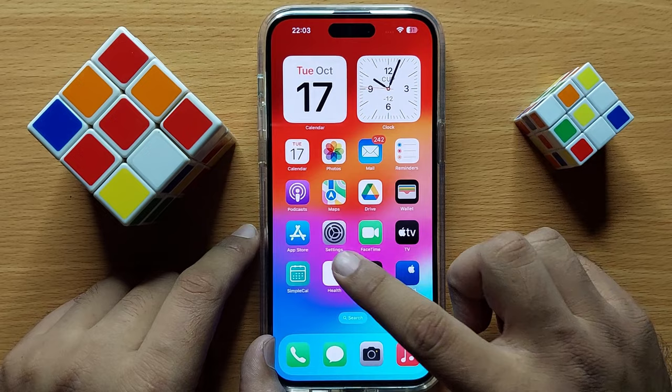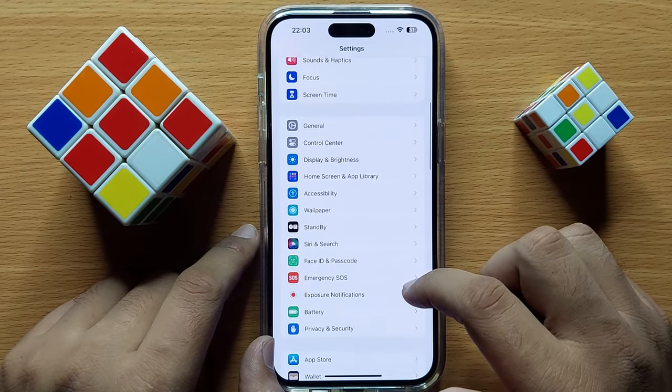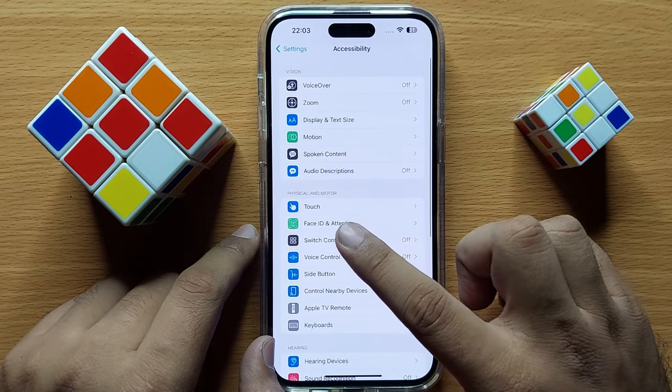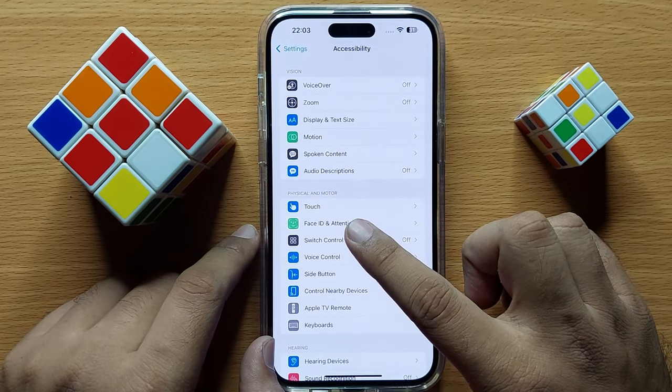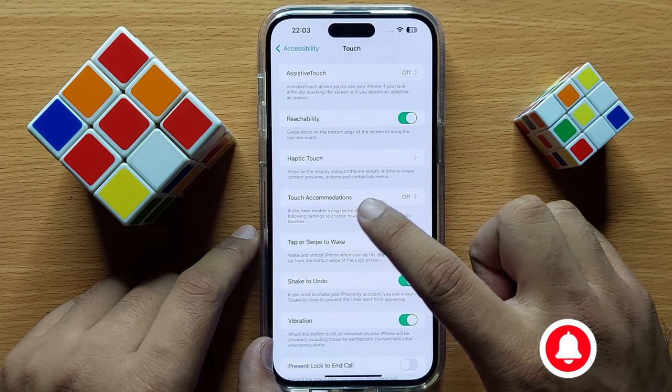First of all, open Settings. Now in Settings, scroll down and click on Accessibility. Here in the Physical and Motor section, click on Touch and then click on Touch Accommodations.